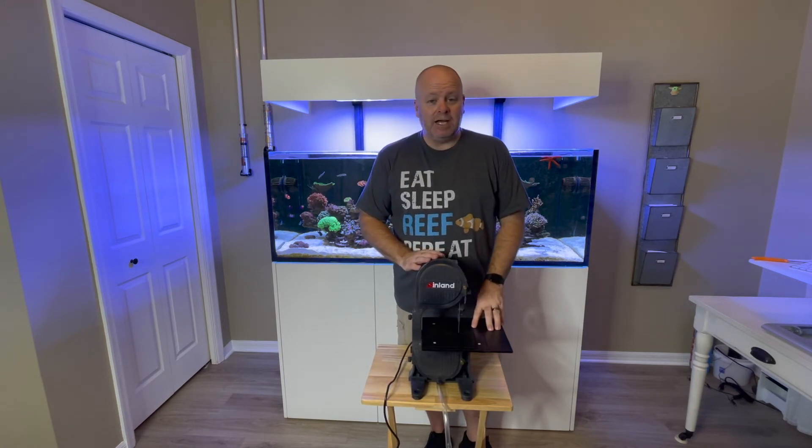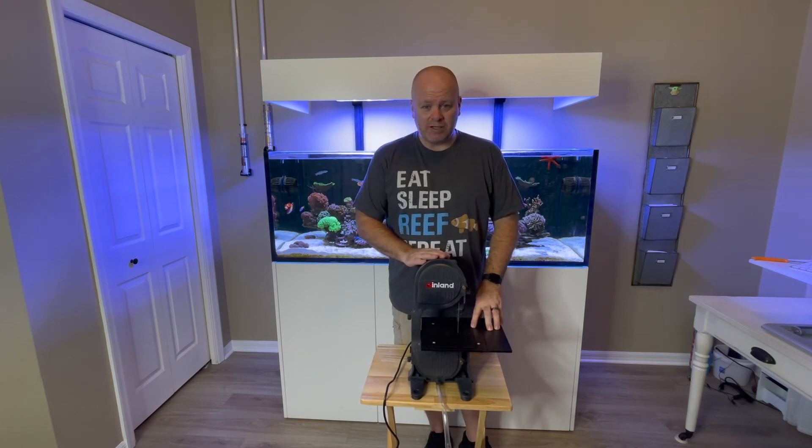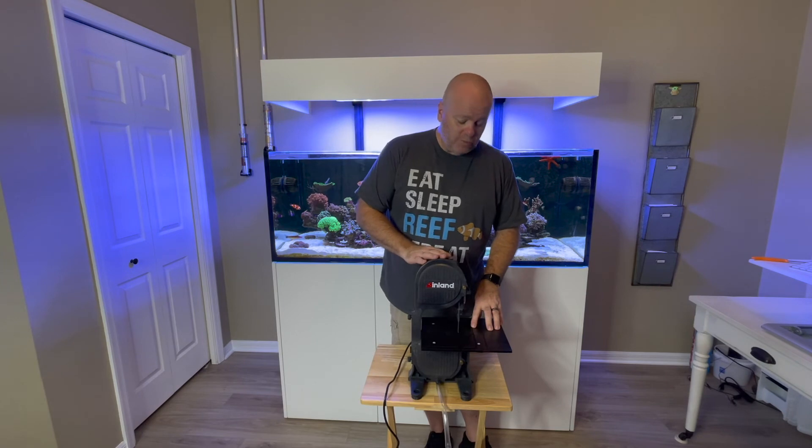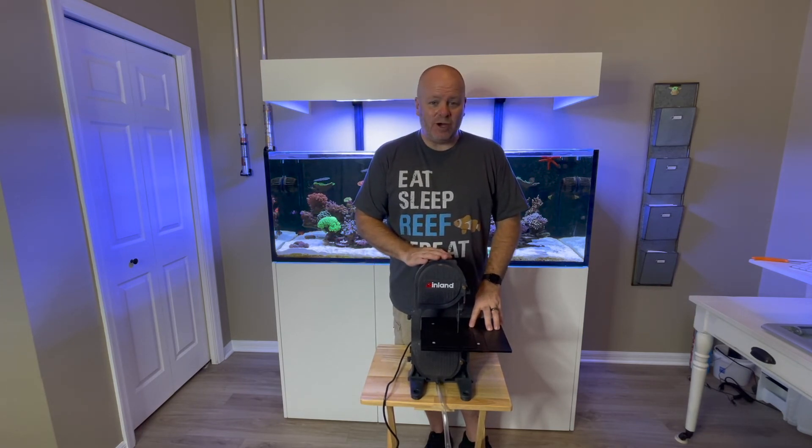I look forward to using it on the dry rock and on the corals. I hope that this video at least helped in some ways. Thank you guys for watching — please like and subscribe, comment below. See you next time.